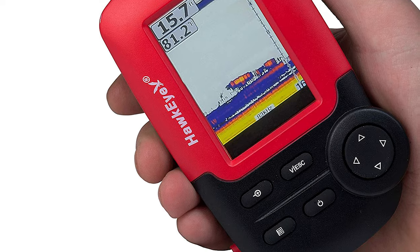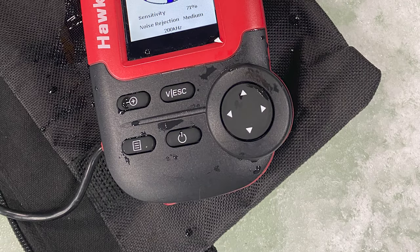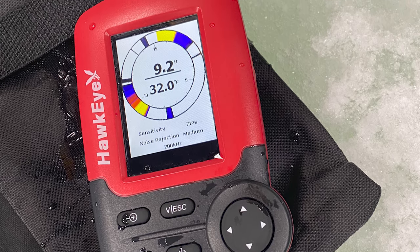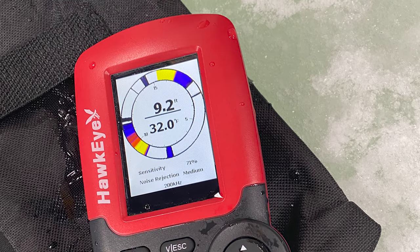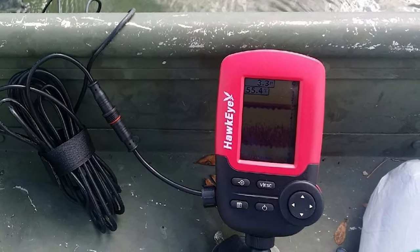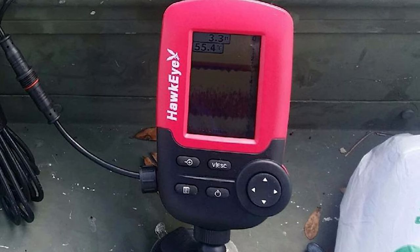This Hawkeye ice fishing flasher has an over-two-inch HD color display that depicts sonar data in a series of icons, providing valuable fishing data in an easy-to-understand readout. The transducer has a 90-degree cone angle, good for about 150 feet of depth. The Mad Bite system is powered by batteries — it uses a button-style battery with a spare, good for around 30 hours each.